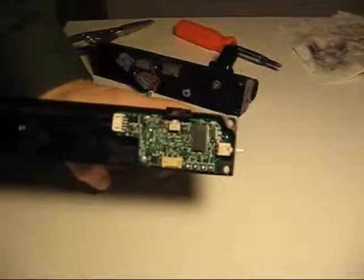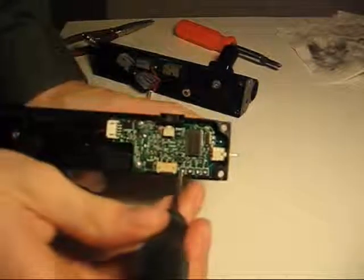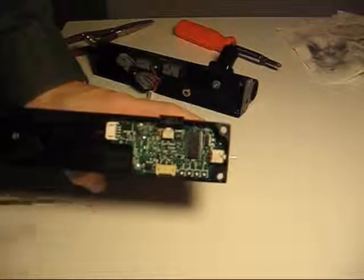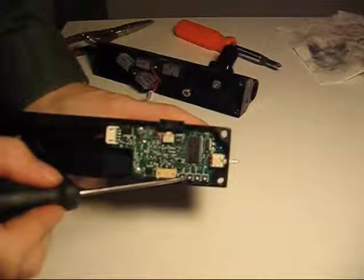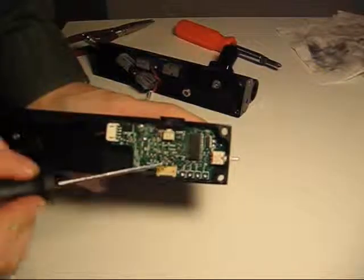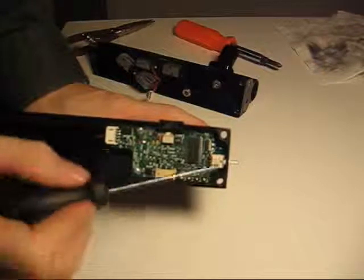Semi-auto is capped at 13, turbo mode is capped at 9. They can both be adjusted higher and lower depending on how fast you want to fire. If your board is a 4x4, then it won't have the turbo pot. This board is a turbo board so it has a turbo and it has a switch in the front. If it's a 4x4 board, then it won't have the switch.